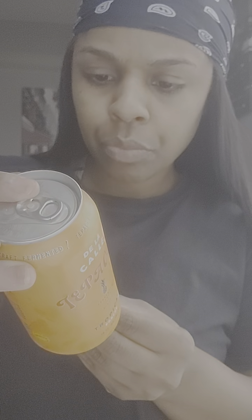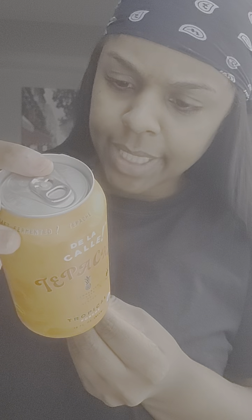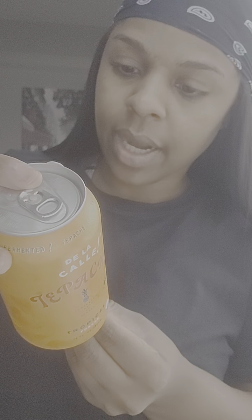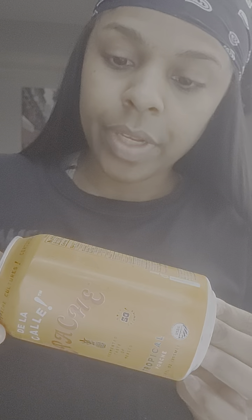Pretty straightforward ingredients, I can respect it. Ingredients: carbonated water, tapache, erythritol — okay, don't know that one — orange juice concentrate, organic natural flavors, citric extract, agave, inulin, cinnamon extract, lemon extract, and ascorbic acid, aka vitamin C. Organic ingredients I can respect. It's non-GMO, vegan, gluten-free, soy-free, and high in vitamin C.